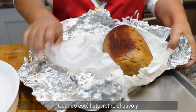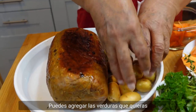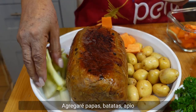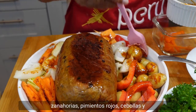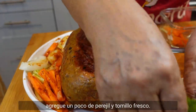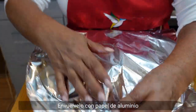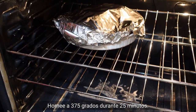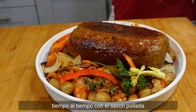When it's ready, remove your turkey and place it in the baking dish. You can add any veggies you like. We will add potatoes, sweet potatoes, celery, carrots, red pepper, and onion, and brush with pollada seasoning mixed with olive oil. Also add some parsley and fresh thyme. Wrap with aluminum foil and bake at 375 degrees for 25 minutes. Don't forget to brush your turkey and veggies with pollada seasoning from time to time.